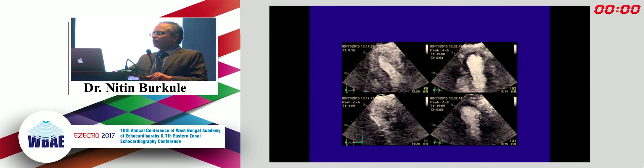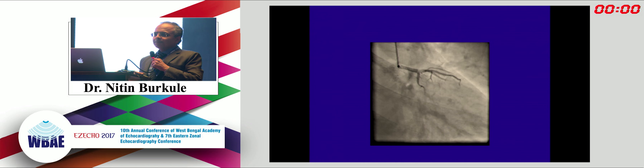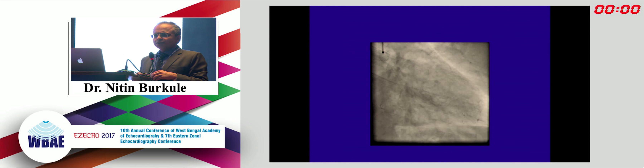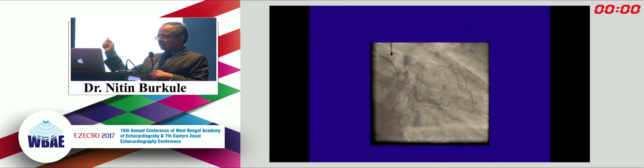Dr. Mohan, looking at the same case with LAD territory akinesia - in the angio there is haziness at the ostial LAD, and though the lumen diameter appears fine in other views, the FFR was negative. There is probably an active lesion there at the ostial LAD; anti-platelets and statins may be appropriate, and endothelial dysfunction with possible ostial LAD spasm on exercise may be the mechanism.